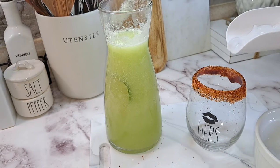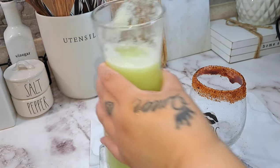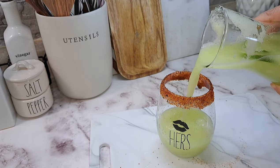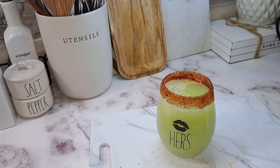Just going to add a little bit of ice, just like that. And now we are just going to add our drink to our cup. And like I said, very refreshing, guys. Easy to make, very simple and delicious.